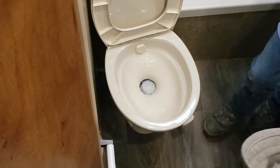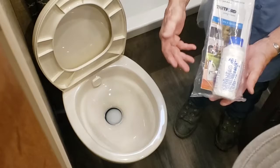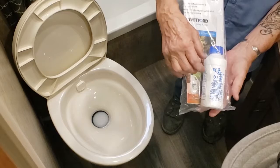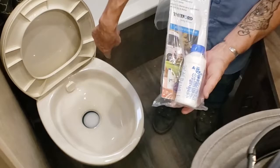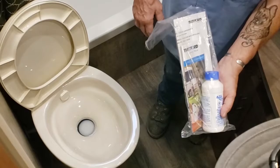At the beginning of your trip, add some chemical — this is one style, there are several. This particular one is liquid and is dangerous around children. This is enough for about three tank loads — pour about a third of the bottle down there. As you're using the toilet it fills up and does its job. When you dump, it all comes out liquified and smelling good.